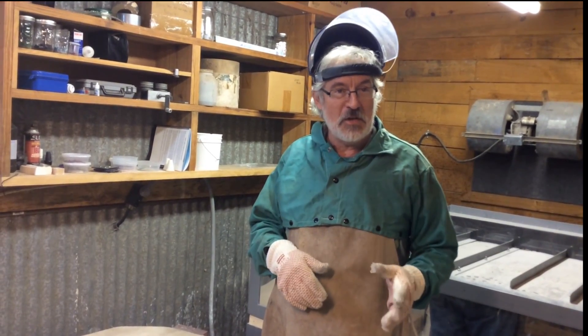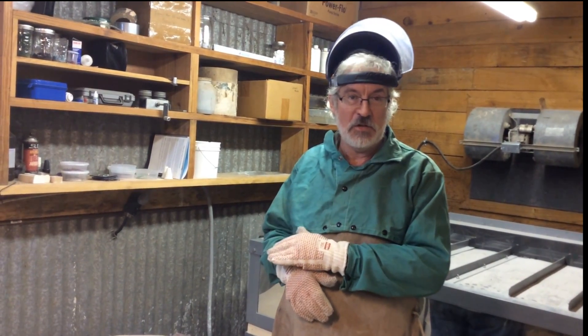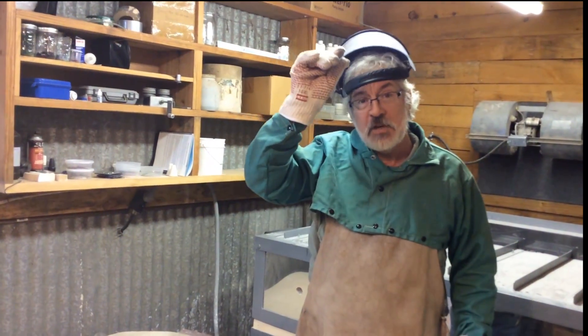What we're going to do is I'm going to show you what the kiln looks like when the glass is 1500 degrees. I've got protective equipment on to keep me from singeing my hair, and the face shield is down.